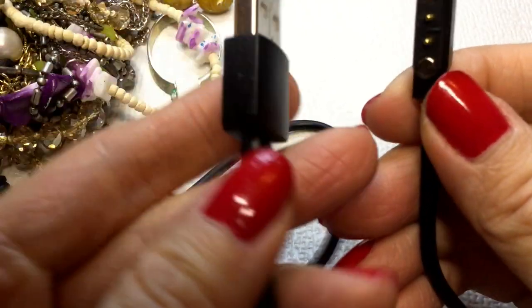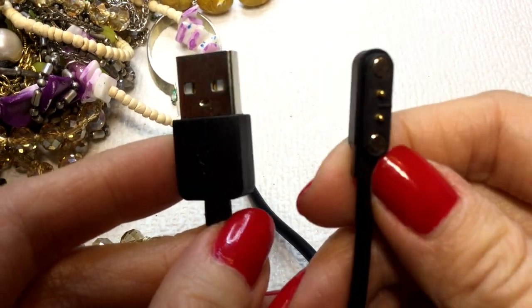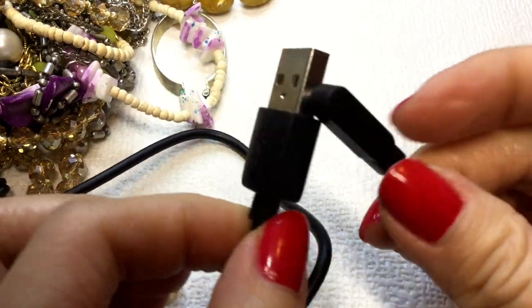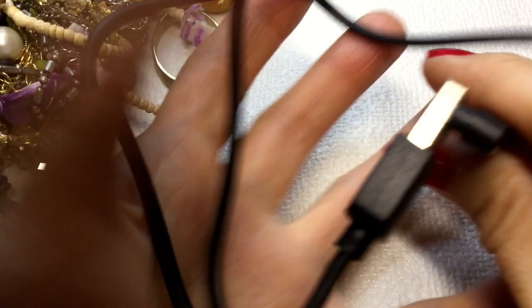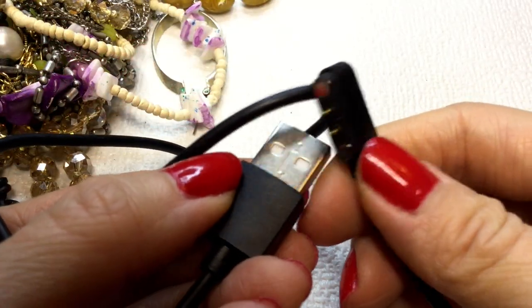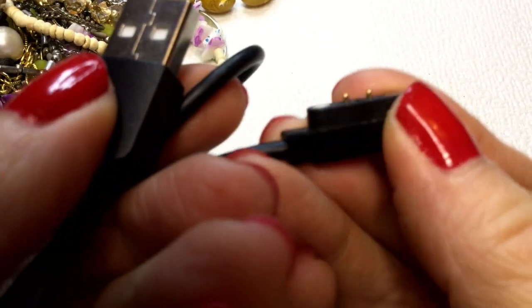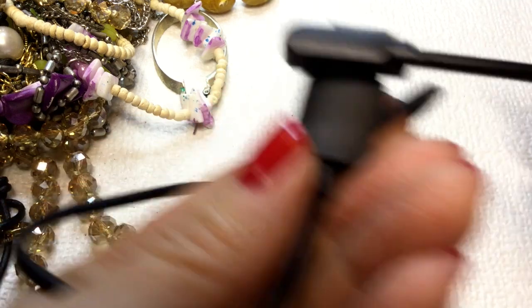Okay, so we have a USB cord here and I don't know what this is for. But this is definitely not jewelry, Goodwill — so that's not cool. But if this is useful for anyone, I have a charger here. Let me know if you know what this is for.